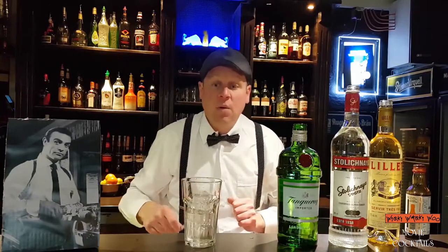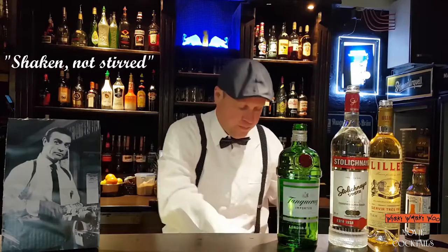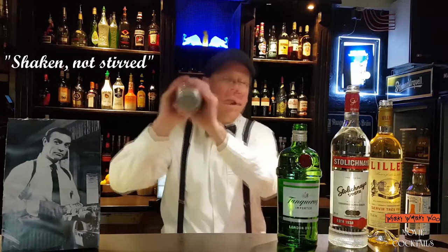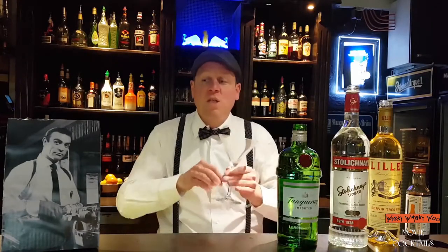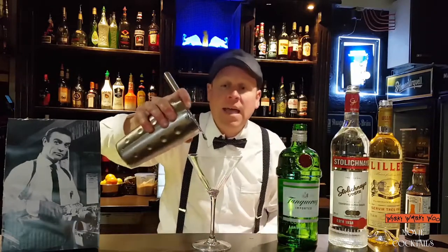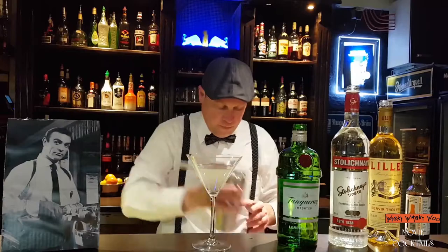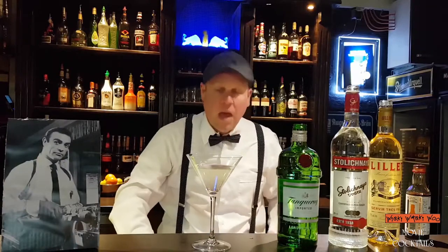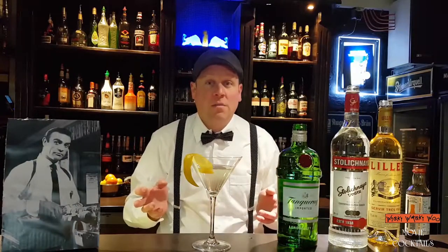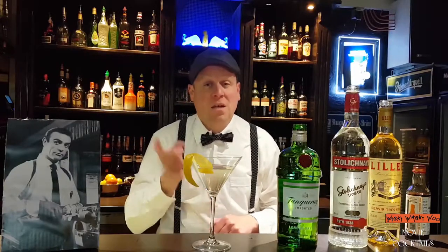You can stir it, but we shake it. So now we take a chilled glass and put the Vesper inside. Then we take a lemon. Vesper cocktail — here we are, from James Bond. Shake it, not stir it.